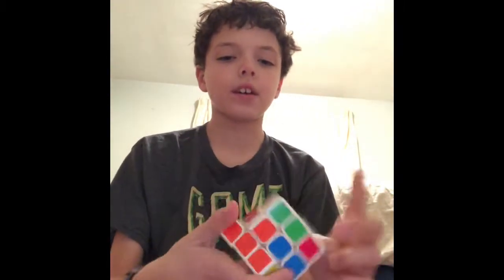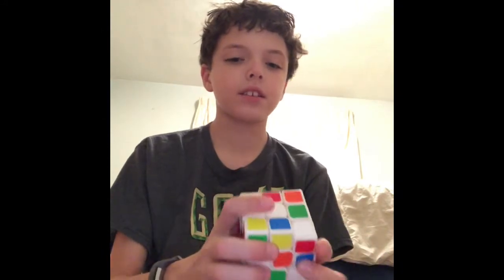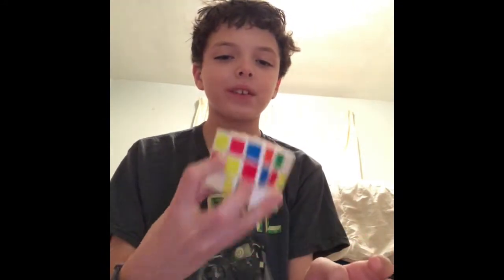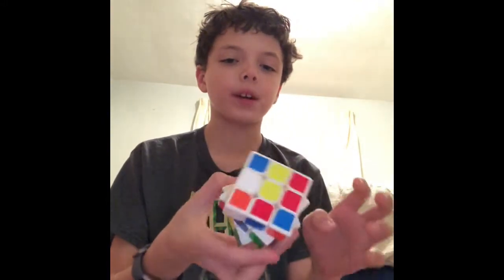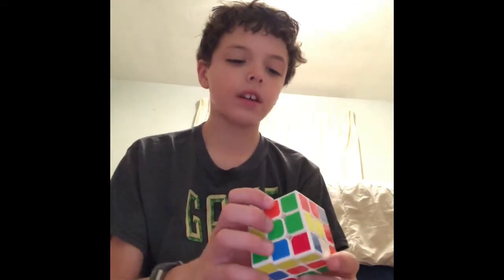So first we have this. It's kind of crappy because I used it a lot. It's this very noisy, loud Rubik's Cube. It moves really well and stuff, but it's just crappy as it sounds.